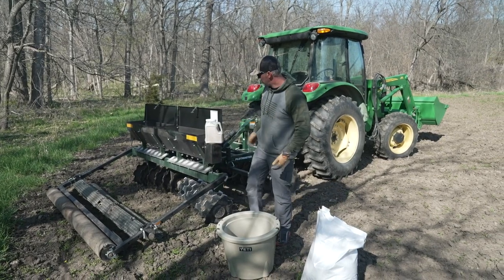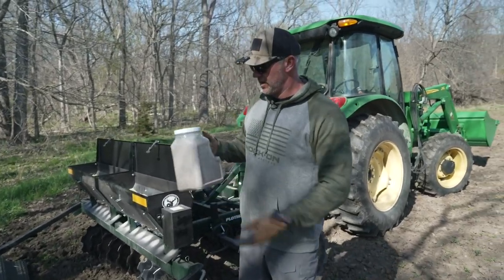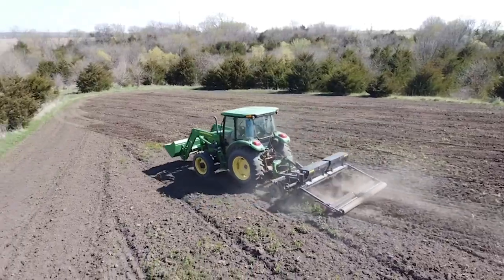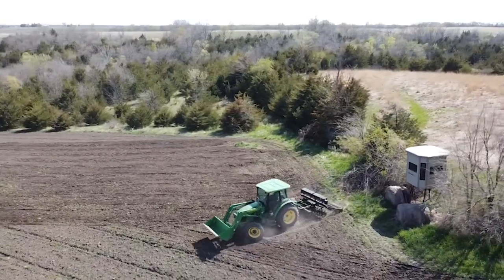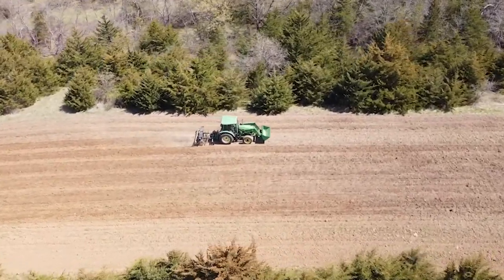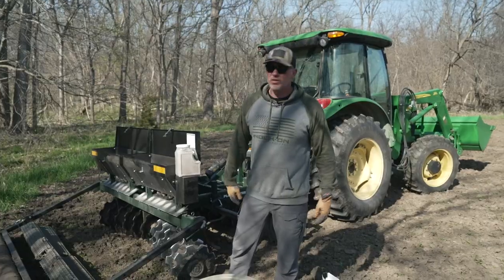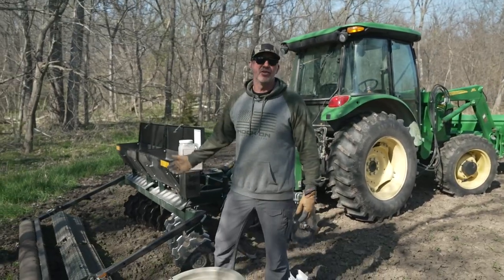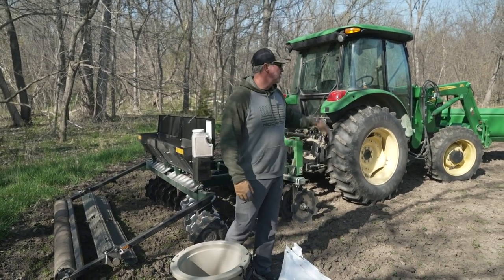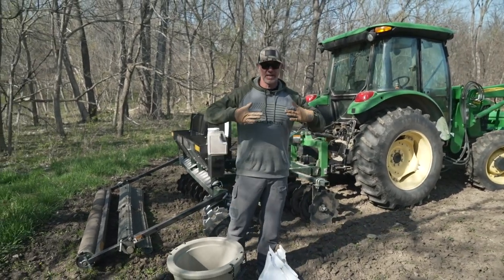As a rule of thumb, I'll use a clover mix — this little jug right here weighs about 10 pounds — so I do 10 pounds to the acre, and I also mix one bag of oats with that. I've got a Plot Master here, which is awesome for this type of plot. I have mine set on about number seven and I drive it about four miles an hour, and it pretty much does everything I need.